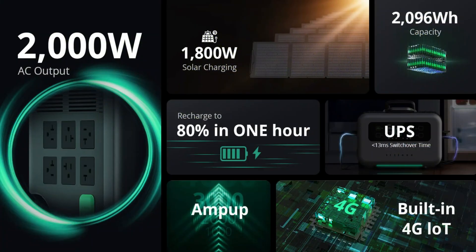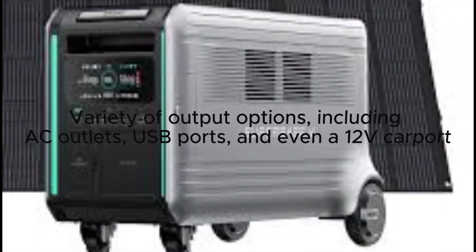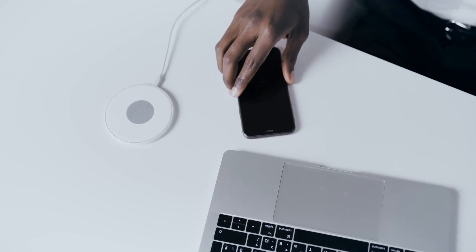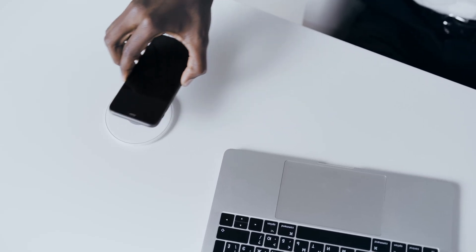Let's talk about the features that make the Superbase V stand out. One of the key features is the built-in high-capacity lithium-ion battery. This powerful battery can charge your devices multiple times and run small appliances for hours. It's got a variety of output options, including an AC outlet, USB ports, and even a 12V car port. So you can charge your laptops, smartphones, cameras, and more.